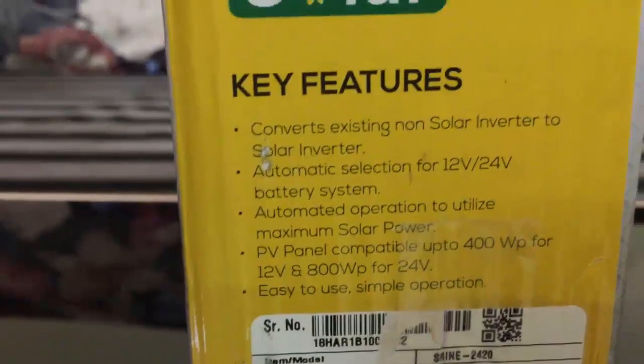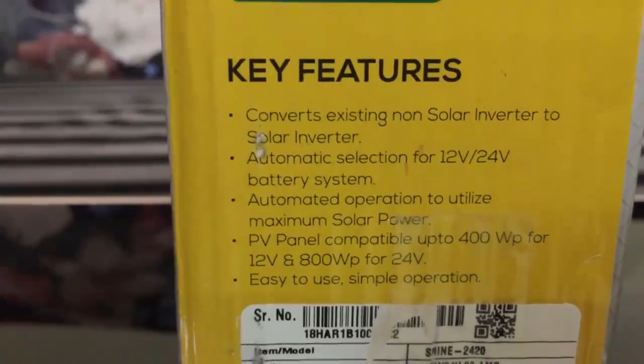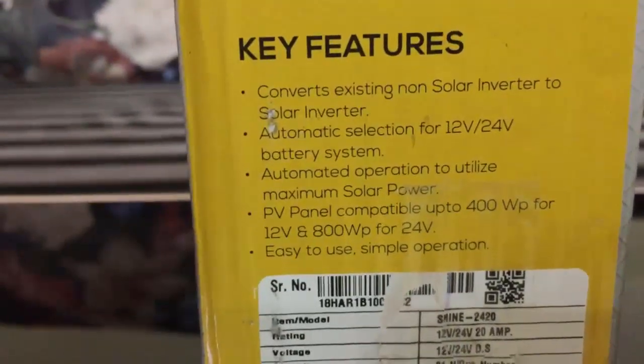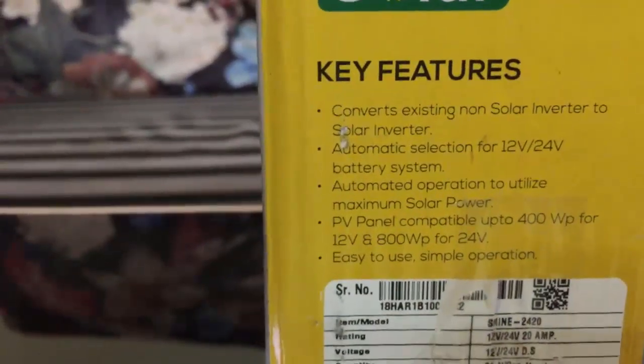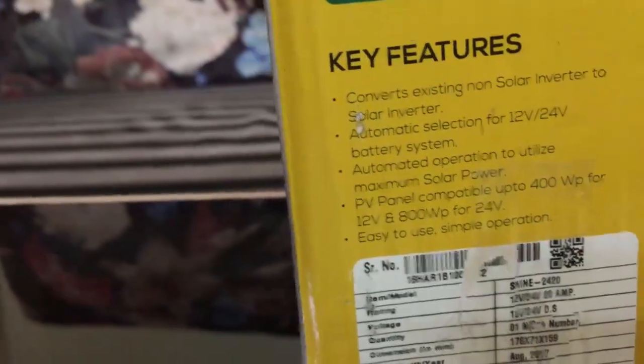Let us see the key features. So it's a converter — it actually converts an existing non-solar inverter to a solar inverter. It is compatible with 12 volt and 24 volt systems, and it automatically selects the 12 volt or 24 volt battery system. You could use this solar conversion kit with a 12 volt or 24 volt battery system, which means it is compatible with a single battery system or double battery system.